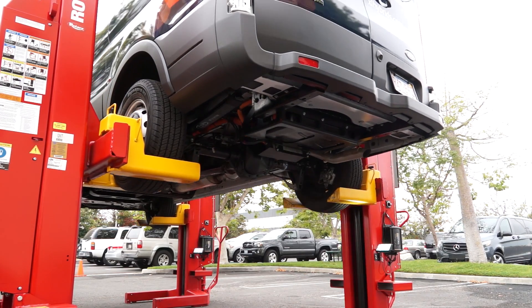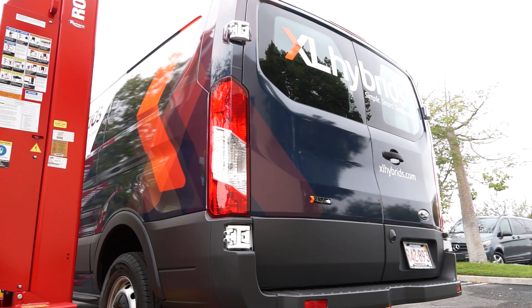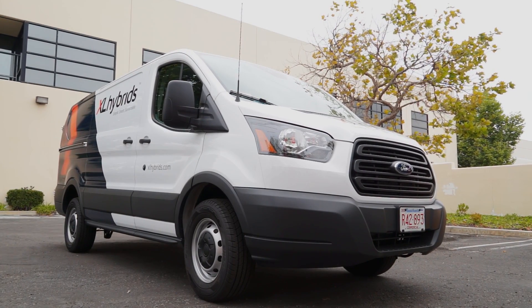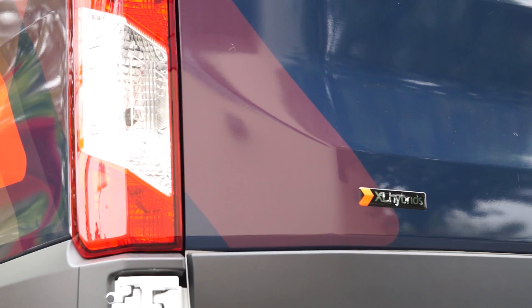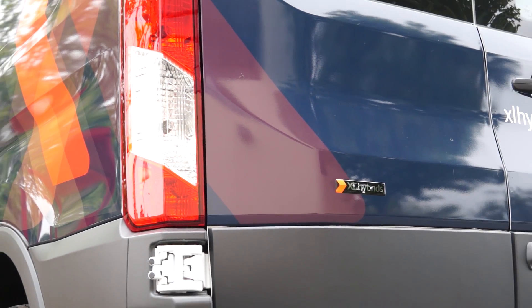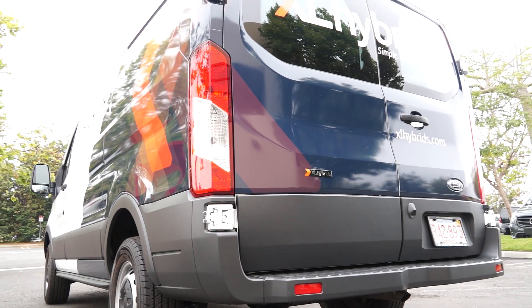We have two platform products that are in the market today. One is a hybrid electric upfit for class 2b vans, all the way up through class 6 trucks, that can be installed in a day and saves about 20% fuel on urban-suburban drive cycles, as well as 20% savings in CO2.